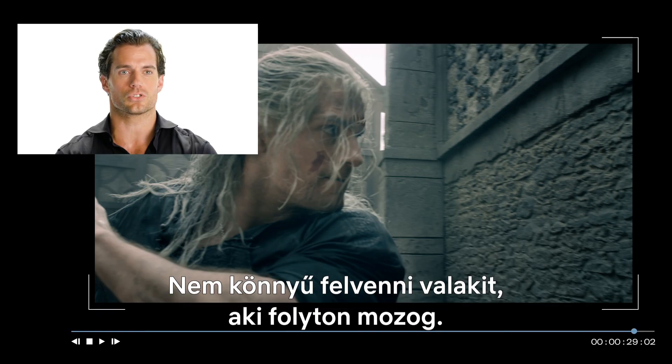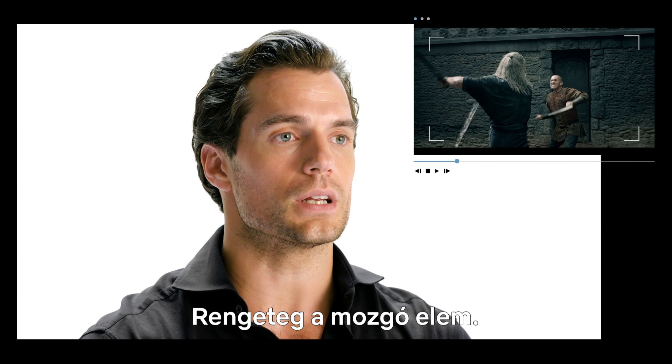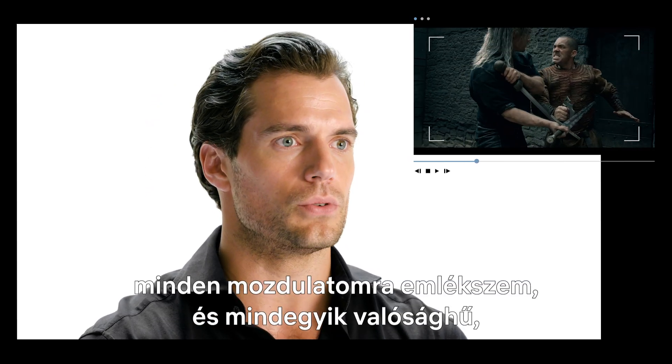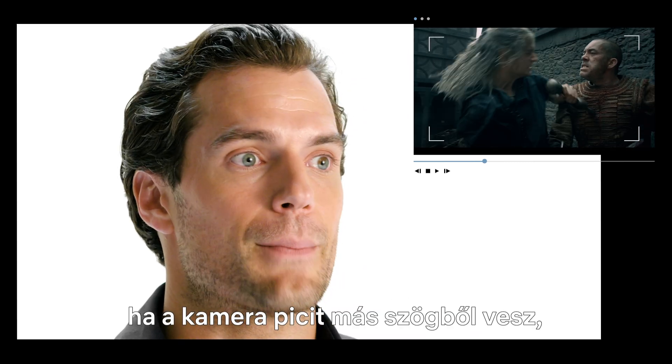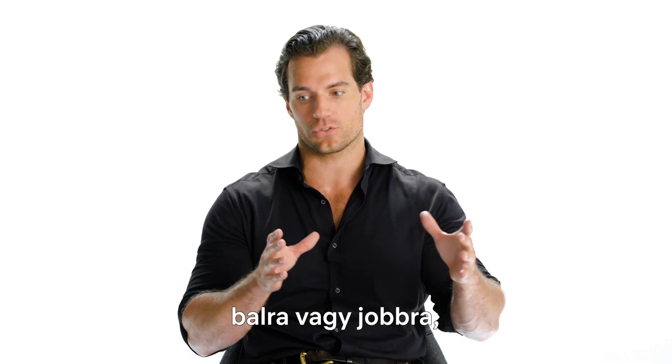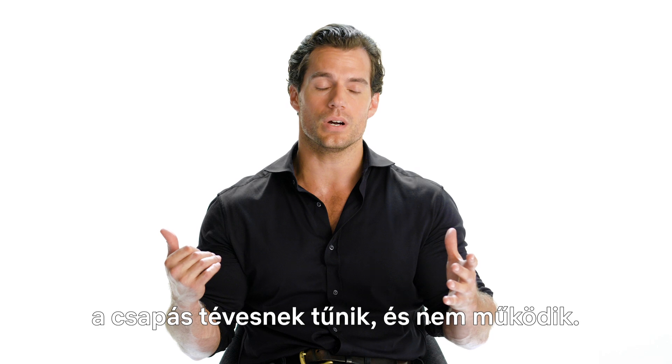It's not just as simple as shooting someone moving around — there are so many different moving parts. Even if I did my performance perfect every time and remembered every single move and every single move looked real, the camera may have been in a slightly different position, or one of the stuntmen may have moved slightly off his mark, to the left or to the right, and so a strike looks like it misses, or it doesn't work.